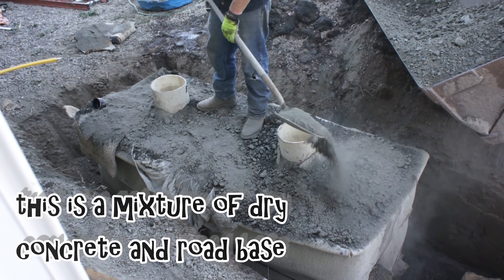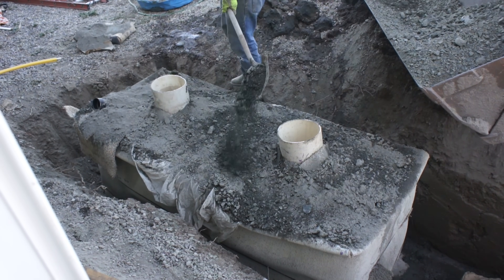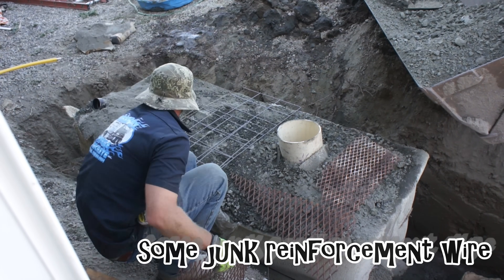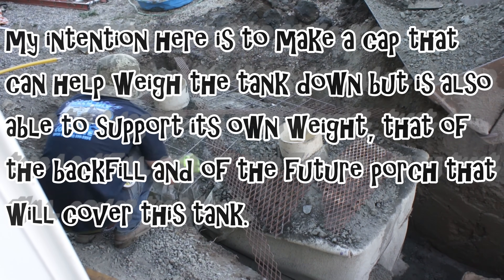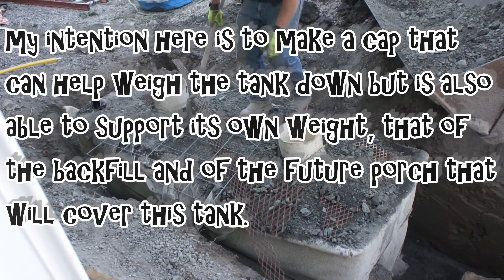All I'm trying to do here is provide a somewhat stable lid that will also help weigh the tanks down and prevent them from popping. I had some junk reinforcement wire and added that as well. The sole intention is just to provide a little bit of weight and a little bit of structure. Eventually, this whole thing will be covered with a porch.